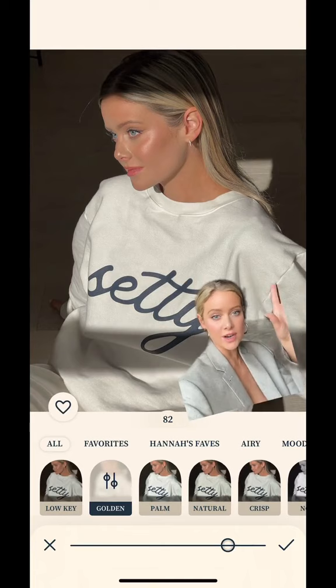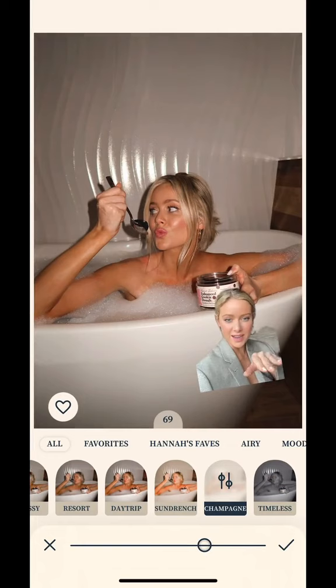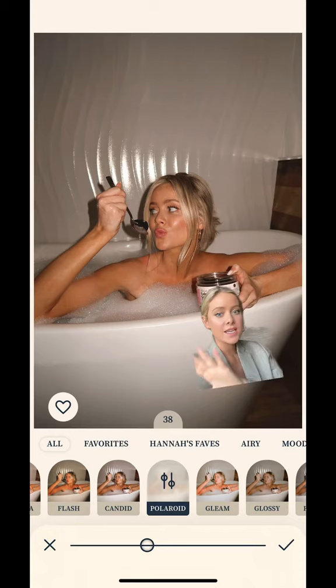I took this one on a camera and it was just so bland, so I added champagne — yes, I named a filter champagne — and I layered polaroid with it. Gives it that film bright look. You could also add green, which would be a nice touch.